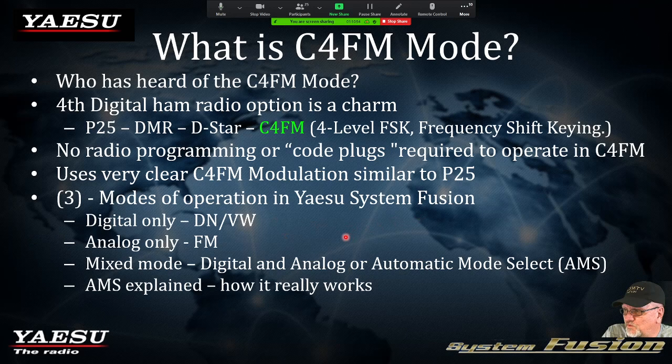The three modes of operation: we have digital only, analog only — which is the familiar analog FM — and a mixed mode accessed through what's called AMS, or Automatic Mode Select. If somebody's carrying on a conversation in digital and an analog signal comes in, the repeater automatically defaults back to analog. That's another cool feature Yaesu incorporated into their repeaters — analog takes priority.